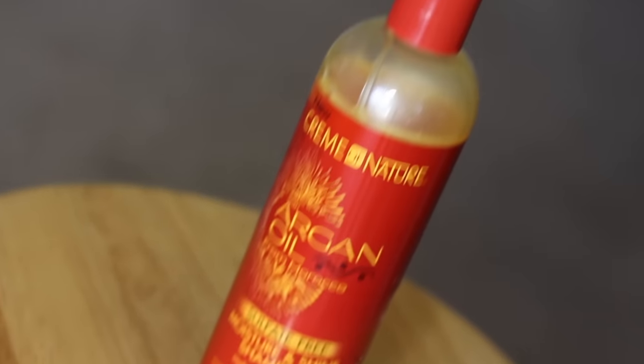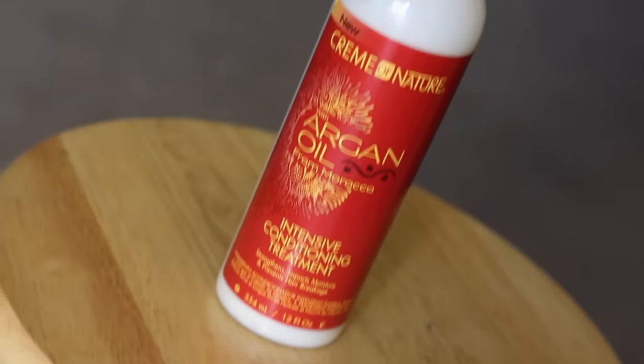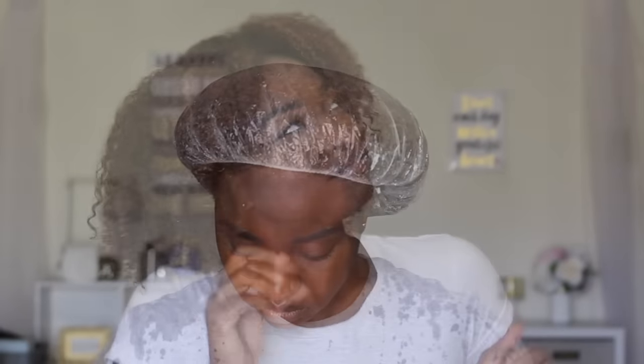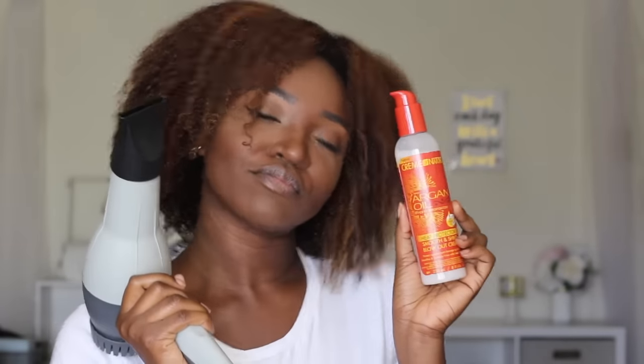It is time to prep my hair. I will be doing this style on blown out hair. First I used Cream of Nature with Argan Oil sulfate-free moisture and shine shampoo, which helps hydrate and detangle. Right after that I used their intense conditioning treatment — it helps with strengthening the hair and preventing hair breakage.